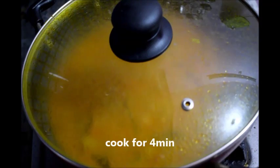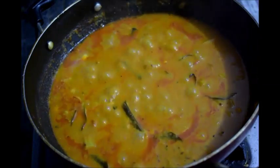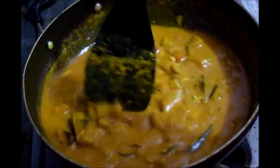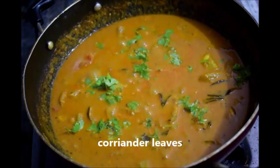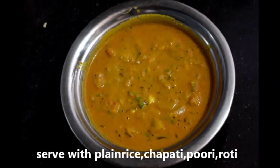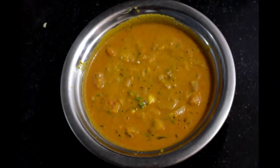Now you can see that the curry is ready and the oil is oozing out. At this point add coriander leaves and switch off the flame. The curry is ready. It is a good combination with chapati, puri, roti, and plain rice. Do try it and let me know your comments. Do subscribe to my channel, thank you, bye.